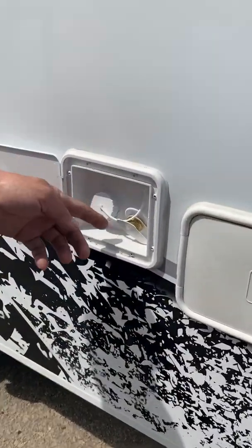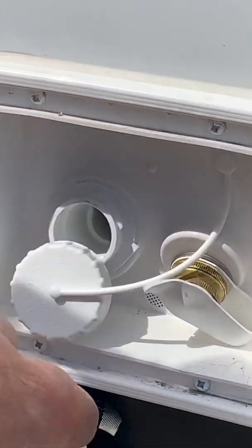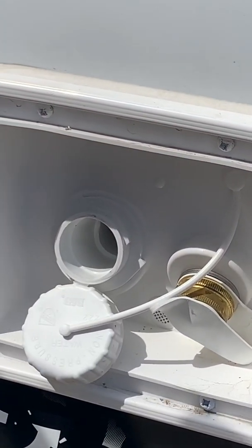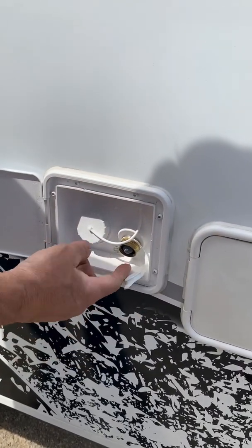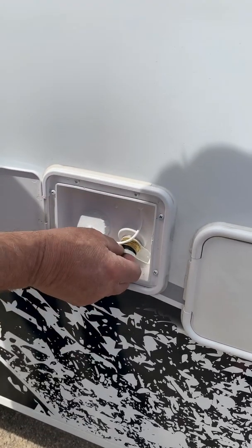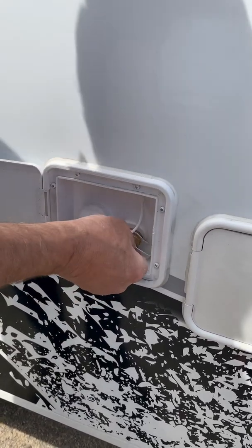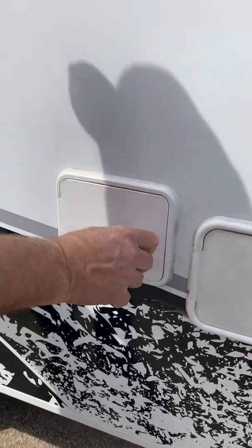There is your fresh water and city water connection. You take this off, put your hose in, and that fills your water tank. When it's full, it blows out of the bleeder valve. If you're in nicer campgrounds with hookups, you'll hook onto here with a hose and you have unlimited water that way. You should use a pressure regulator if you are going to use that fitting, as some campgrounds run very high pressure.